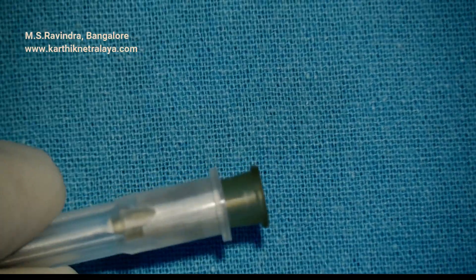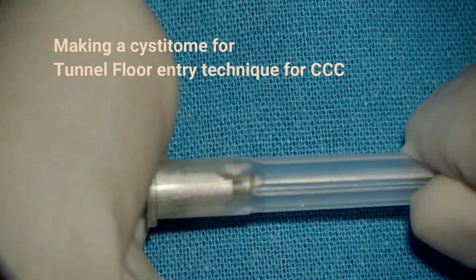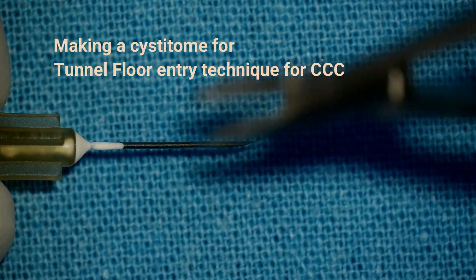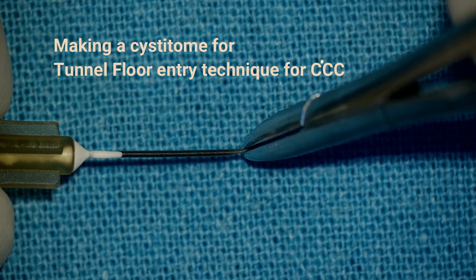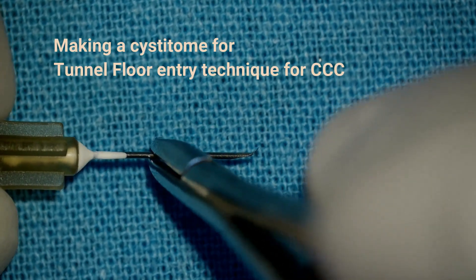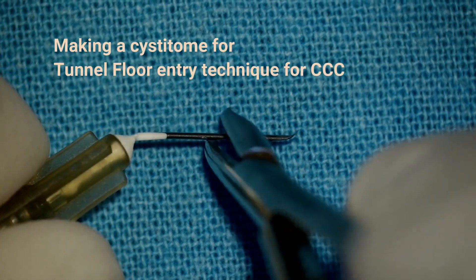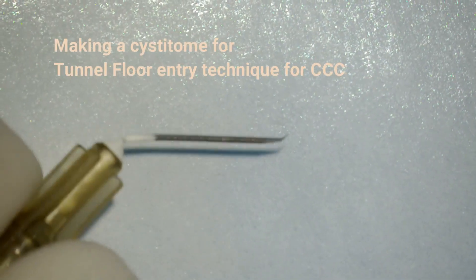For the tunnel floor entry technique of cystitome, creating a CCC, the needle tip has to be extremely sharp. When you remove the plastic sleeve, take care that the tip is not touched against the wall of the sleeve. The needle holder should travel from the base of the needle and grip the tip exactly at half of the bevel, and then the entire needle is bent by about 45 degrees. Note that the tip is not bent to 90 degrees — it's bent to 45 degrees, and the shaft is also bent to 45 degrees from the plastic hub.